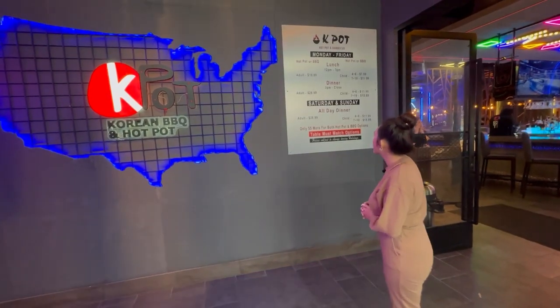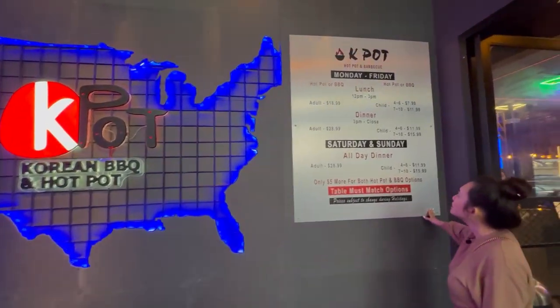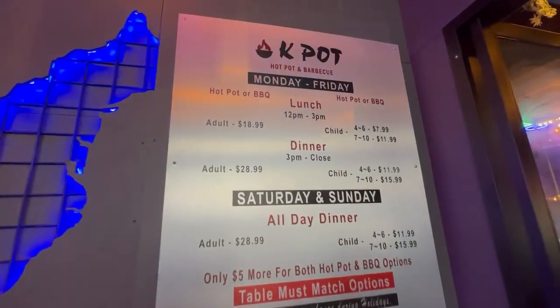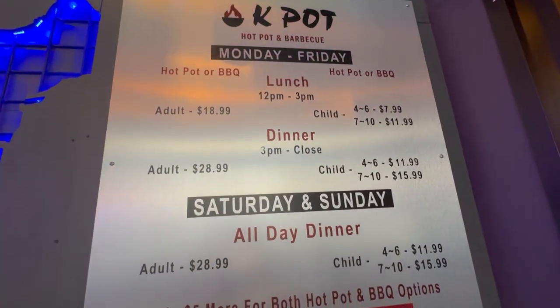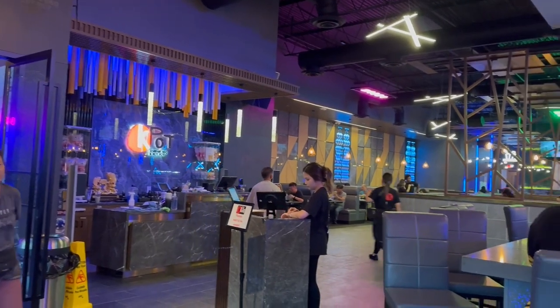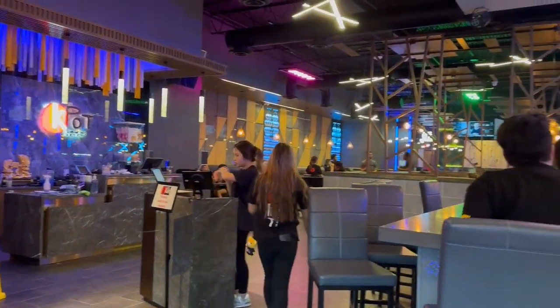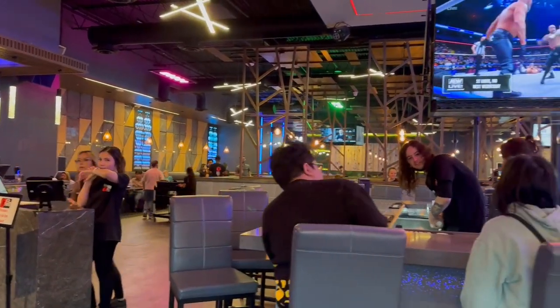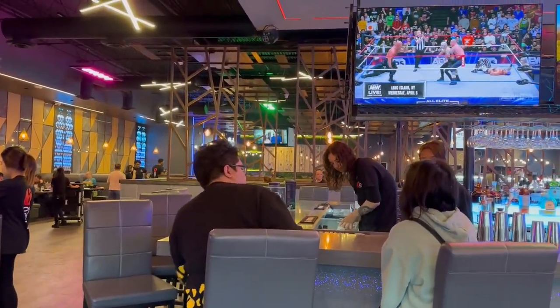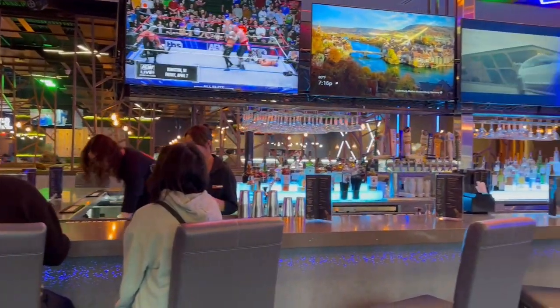We just got in and here is the price chart. I'm gonna zoom close so you guys can see the prices. Here's the inside — the waiting area right here. This place is pretty spacious, very modern design, and here's the bar.